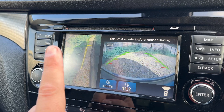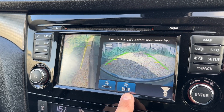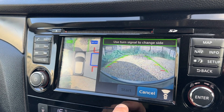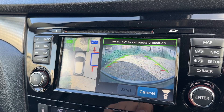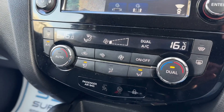It goes a couple of steps beyond that — if you press the camera button we get a front facing camera and the bird's eye view, and also a front facing camera with the front passenger side wheel. This car has autonomous parking, meaning it's able to parallel park or perpendicular park itself. Select either one of these options and the car will give you instructions as to what to do, taking control of the steering once it finds a space. You can cancel that at any time you wish.